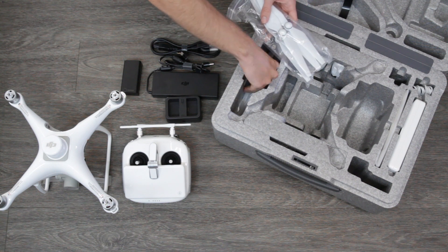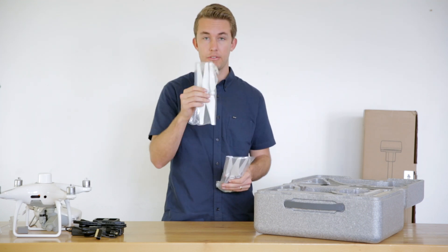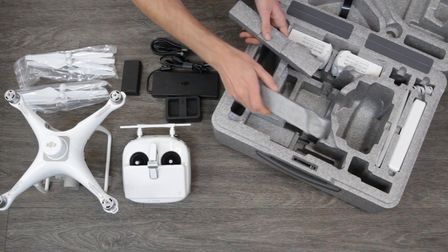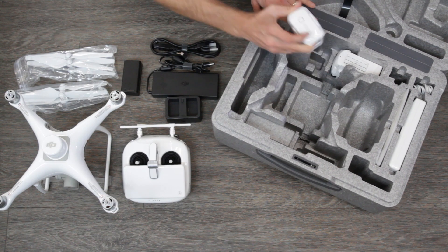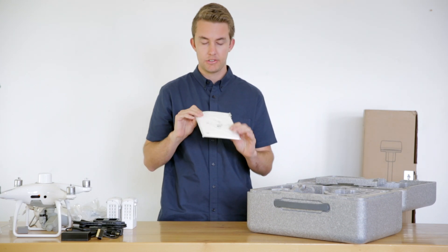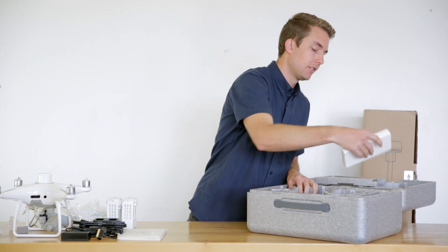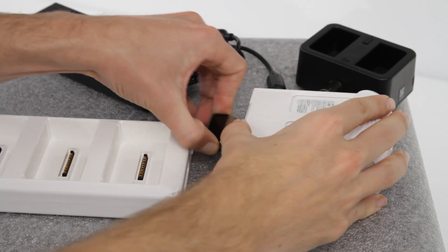There are some propeller sets here — two full sets, so four propellers in each package. That's underneath where the drone sits. Pulling these tabs up, there's space for four batteries, and it comes with two in this kit. On the right-hand side of the case, we have all the documentation: the manual, quick start guide, and in-box diagrams. Right next to that is the battery charging hub, similar to the controller charging hub — this is a sequential charger.